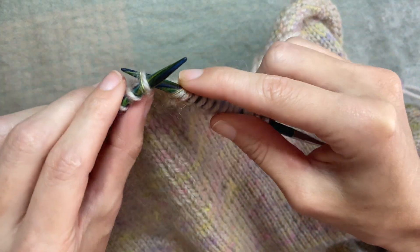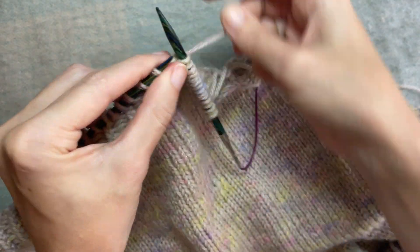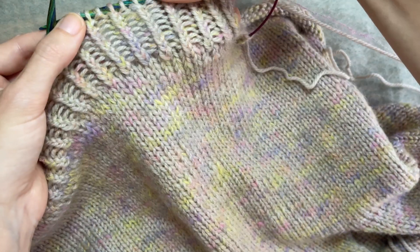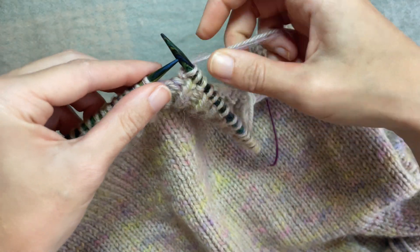The half twisted rib I think looks amazing. I love patterns where that's in the hem and stuff. I think I've done a few where it was just normal rib and I'm like, no, I'm going to do half twisted rib. It just looks nice. Happy knitting and snoring.